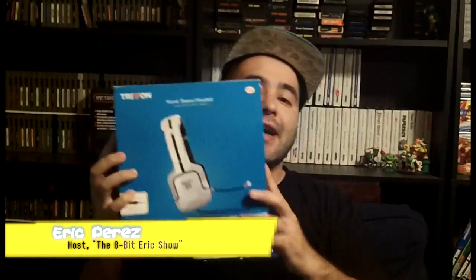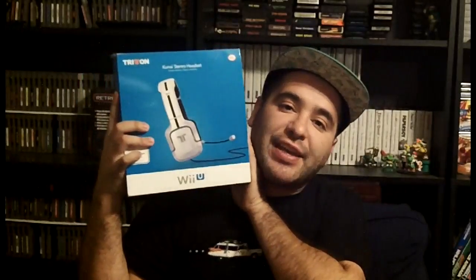What's up? It's 8BitEric and today we are going to review the Kunei stereo headset by Triton for the Wii U.